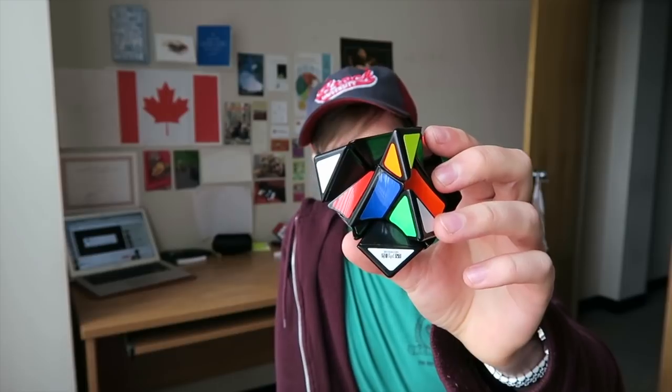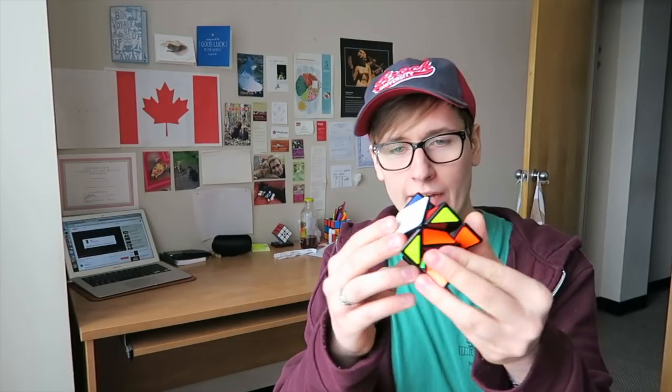Hey guys, what's up, Chris here and welcome back to another episode of 'Can Chris Solve.' Today we're gonna be taking on this guy, which is the Twisty Skew. I've only ever done one skew puzzle on the Can Chris Solve series, and that was 'Can Chris Solve the Skew.' For those veterans of my channel, you'll know that didn't go very well — it took me about 40 minutes to solve just one skew.